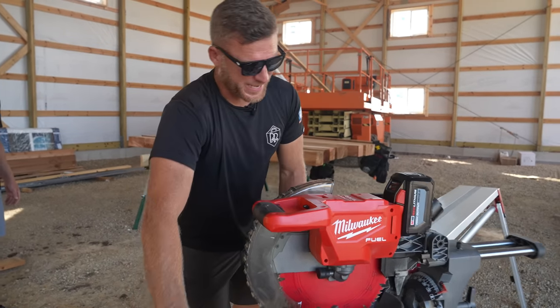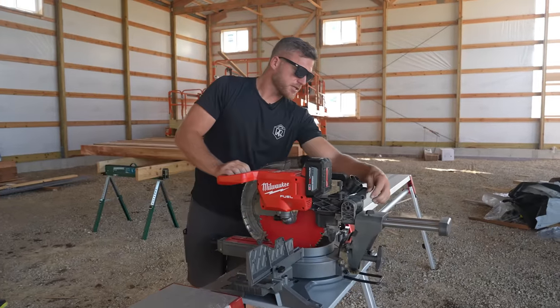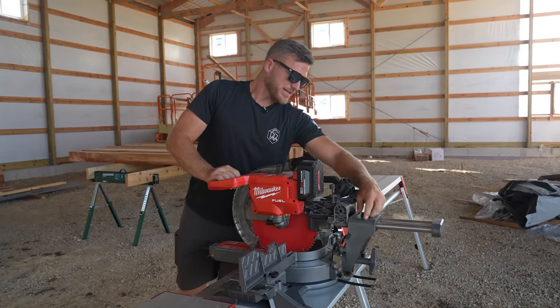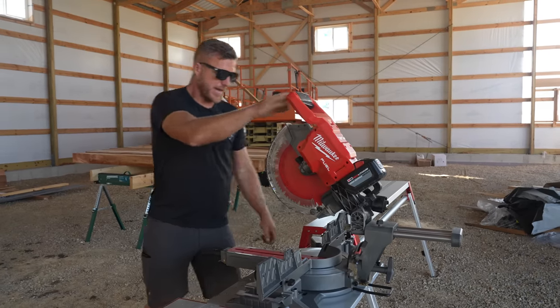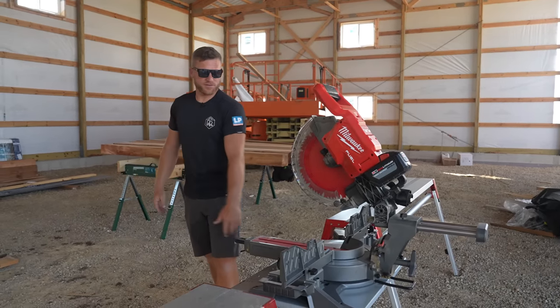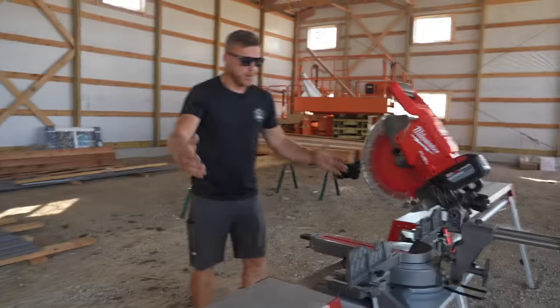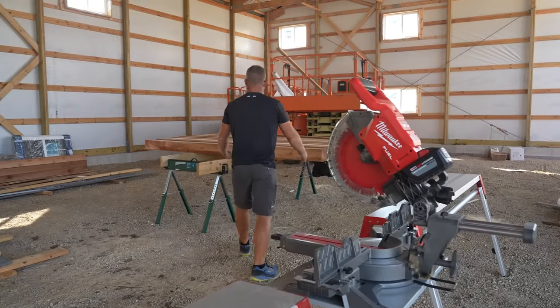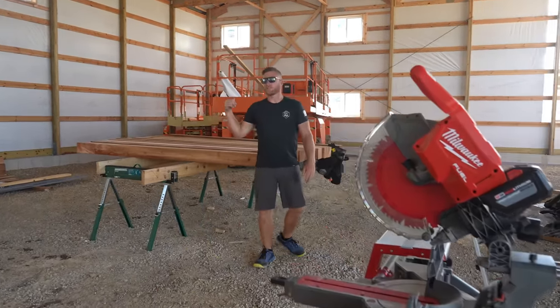The worst part is I can't get through 6x6s in one chop, but I can get very quality cuts with the chop saw. The nicest thing is Greg is going to be busy doing stuff, so he doesn't have to help me hold. A lot of times I have to hold the two-foot cut-off of these, so I'm glad we set these all up on this sawhorse.